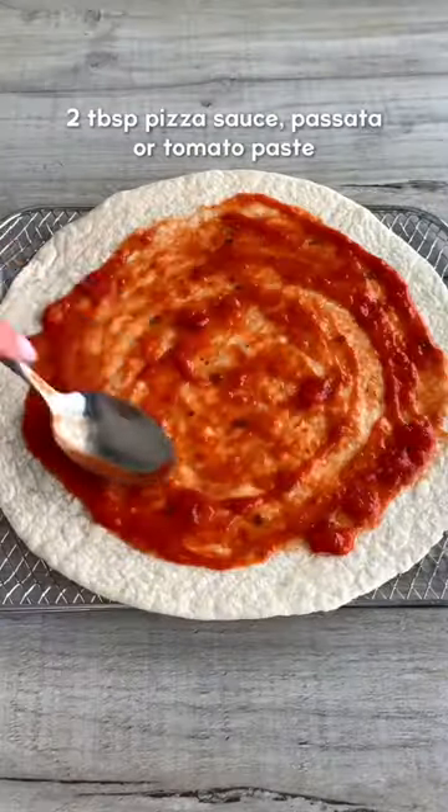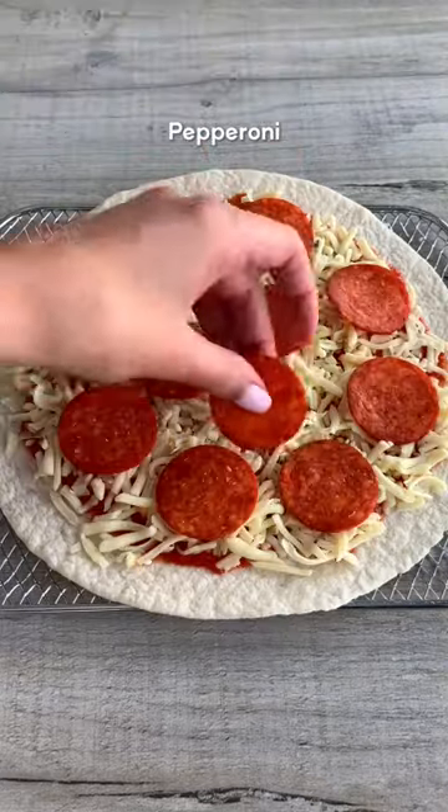Let's make a tortilla pizza in the air fryer. I know I'm not reinventing the wheel here, but if you haven't tried a tortilla pizza, you need to make one ASAP.